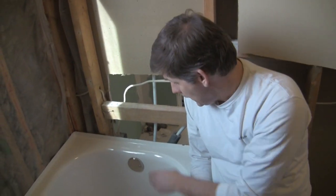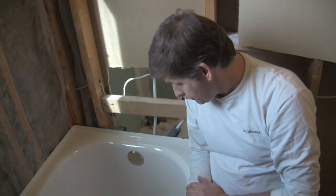Well, there you go. We just finished installing our tub drain and the associated plumbing. Hope this helps with your tub installation projects. Keep watching — we've got more videos coming. If you haven't already subscribed, please do. Thanks for viewing.